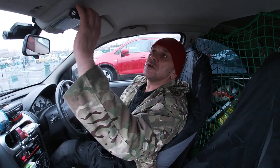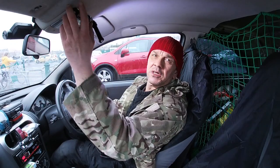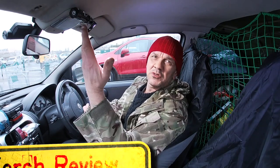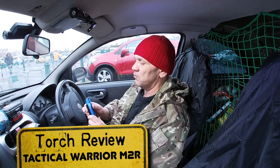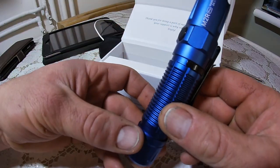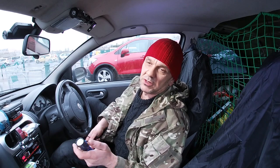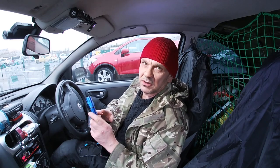Right then guys, I need to throw some light on the subject, so I'm going to bang some light on with me. I told you about this lamp already but I haven't really told you about the Olight Warrior M2R. Nice, nice, good feel to it, and I've been road testing this.